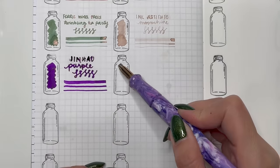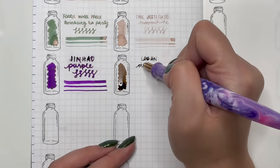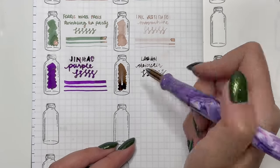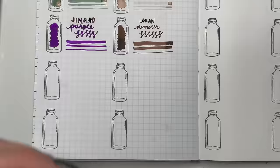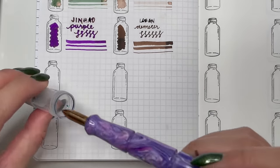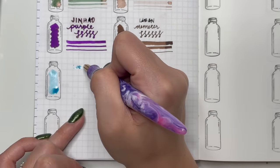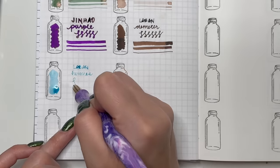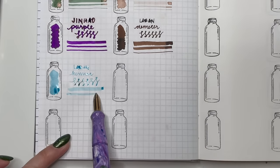Next is Le Bon Demeter — another brown, a darker brown. I really do like Le Bon inks, which is why I haven't given them up — they're great in color, like their Hermes Sky Blue, and their flow and saturation work really well in fine and extra fine nibs. I'm still on the lookout for a bottle of Le Bon Aphrodite.